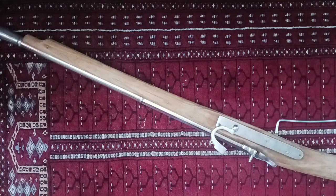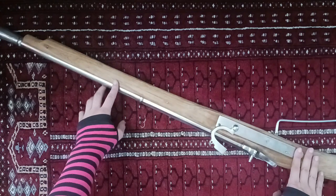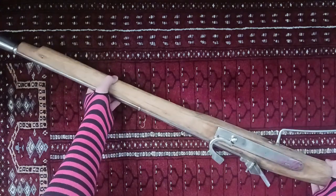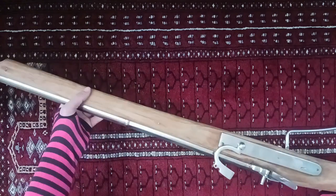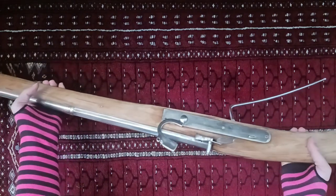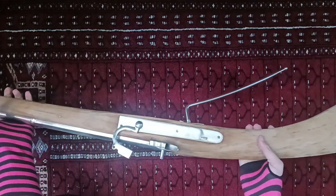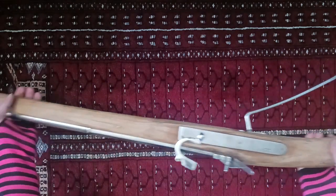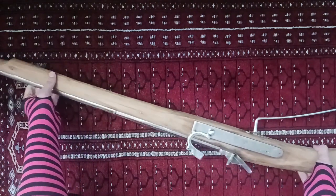Hello boys and girls, today I will be talking about the Military Heritage Matchlock Arquebus. This is a firearm that I purchased from them about six months ago. By now I have put probably about 200 shots through it, and it is the first black powder firearm that I have owned, but this is my honest assessment.